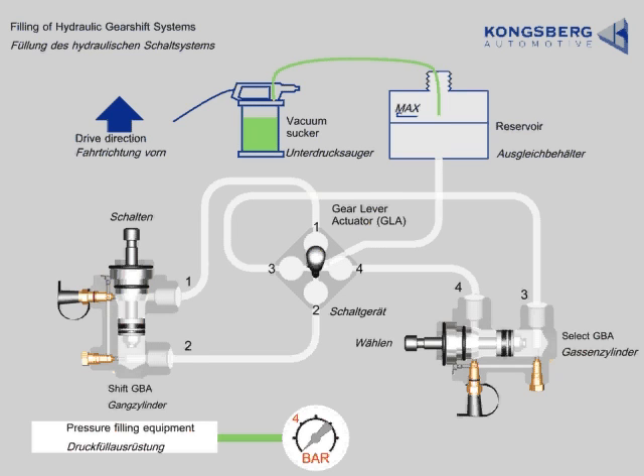Connect the vacuum sucker to the reservoir and activate the sucker. Connect the pressure filling equipment to the bleed nipple. Open the bleed nipple and the bleed plug exactly 3 quarters of a turn. Set the pump to a pressure of 4 bar and activate the pump.